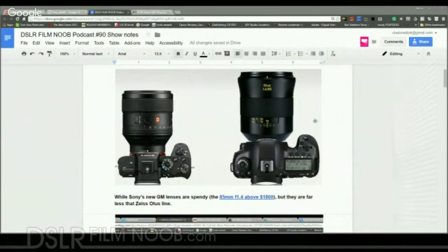First up, I want to talk about the new Sony GM lenses. As you can see here, this is the 85 f/1.4 next to the Zeiss 85 f/1.4, at about half the price — initial offerings are around $1,800. Devin, what do you think about Sony starting to compete with their number one lens provider Zeiss at half the price? Do you think that's going to change the situation for Sony glass in general?